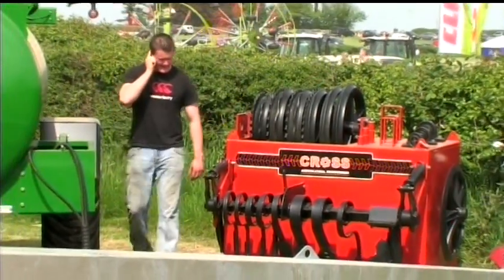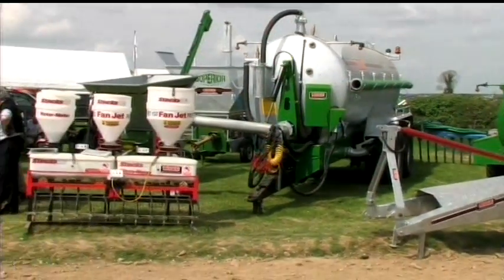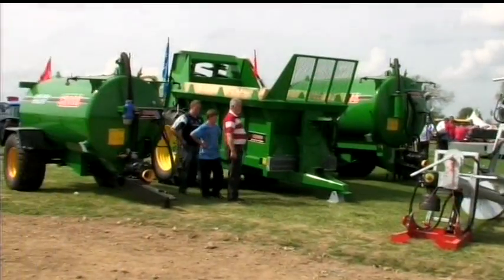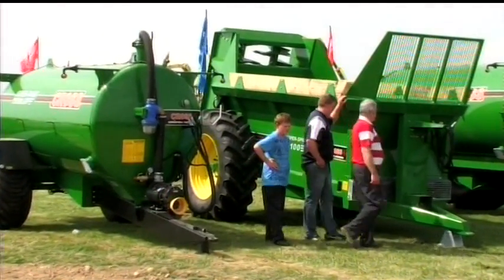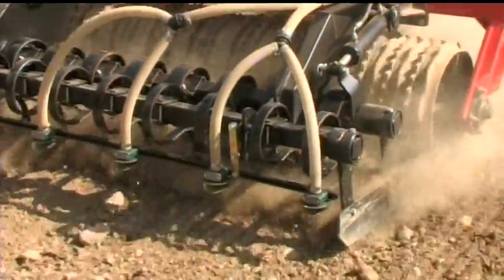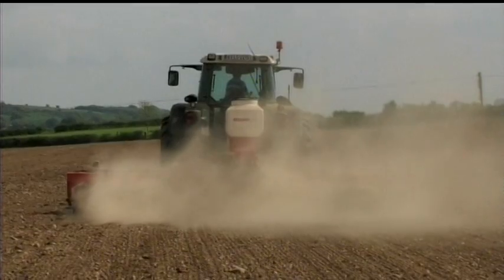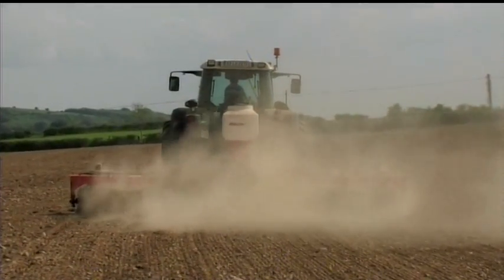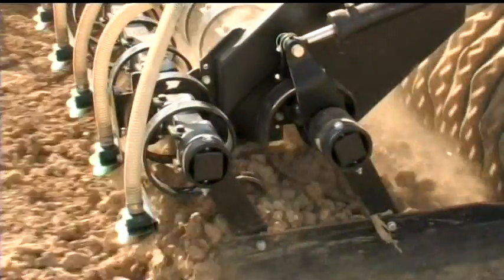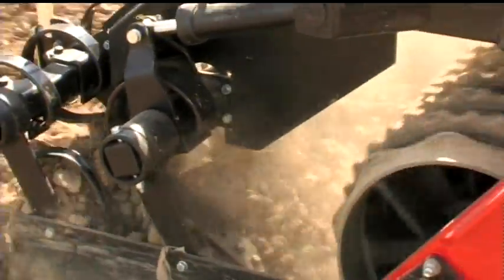All Cross machines are manufactured in a purpose-built facility which utilizes the latest in manufacturing technology. The company provides all of its own research and development work in-house. Following this, new machines are tested rigorously to assess their reliability and performance. You, the customer, get the benefit of this experience and dedication to provide you with quality farm machinery to support your future in farming. Cross Agricultural Engineering — it's the obvious choice.